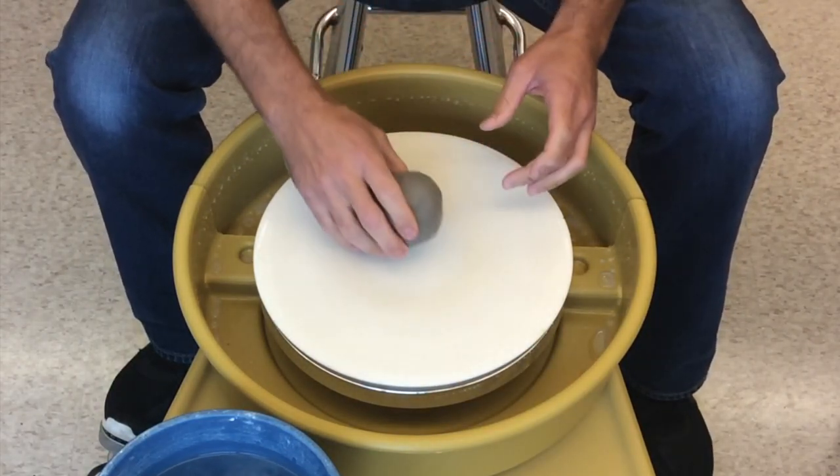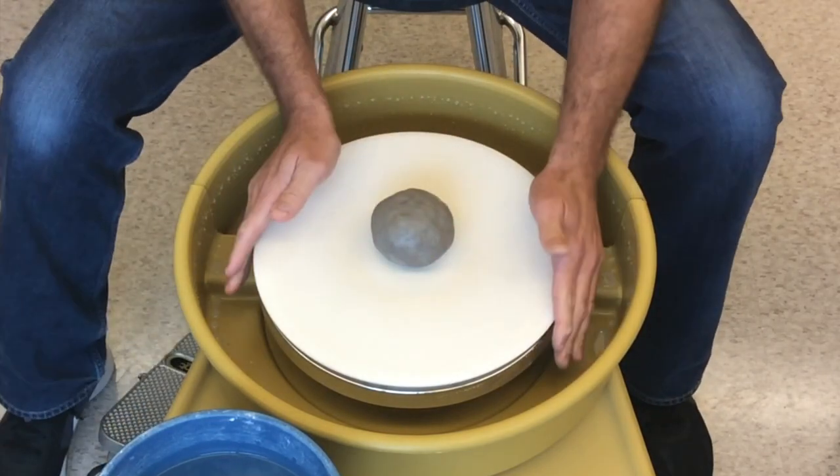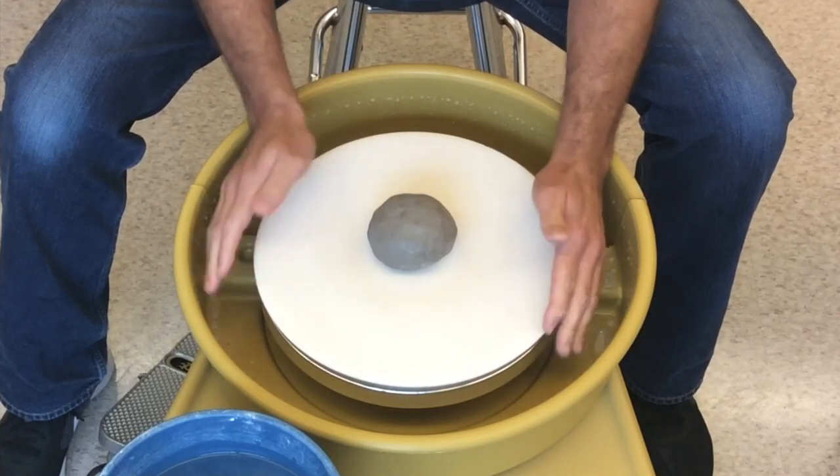Look for the center point on the wheel — there should be a circle there. Take the clay and carefully place it exactly in the center.